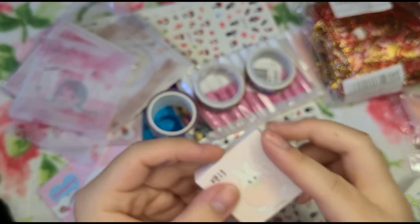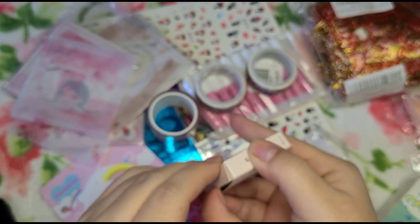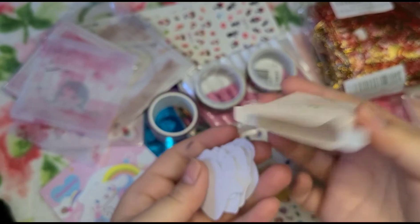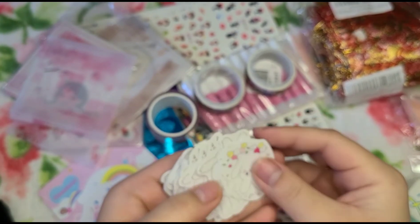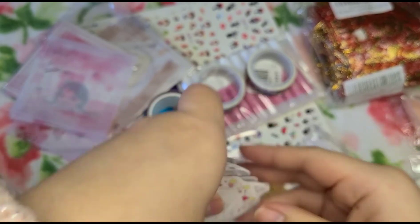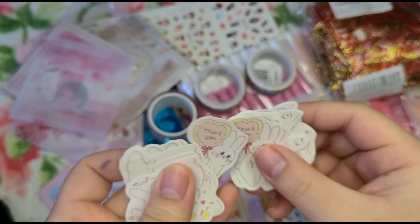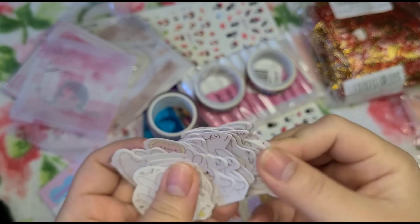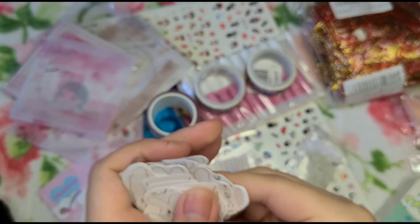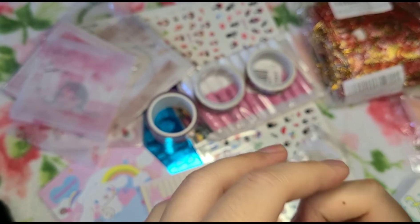Here are some rabbit stickers that I'm just going to give away as freebies with my orders when people buy things. They're just little bunnies. It probably says 'thank you' — that's probably why I bought it — and it has some Japanese writing which I can't read. They're actually really adorable. I mean, everything from here is adorable.